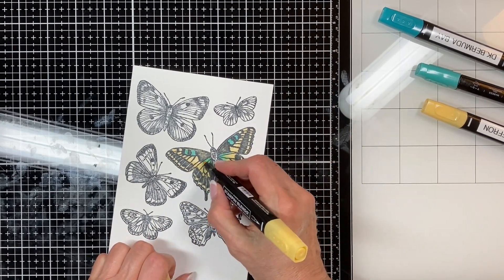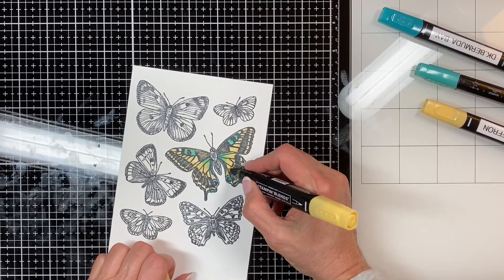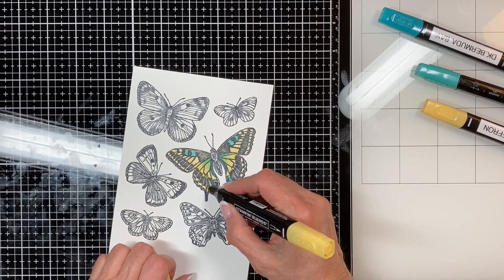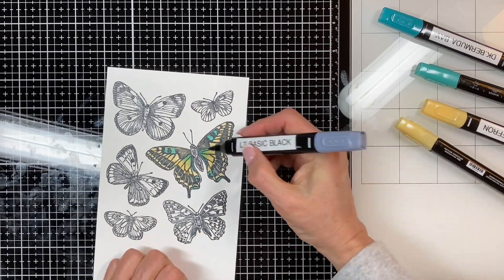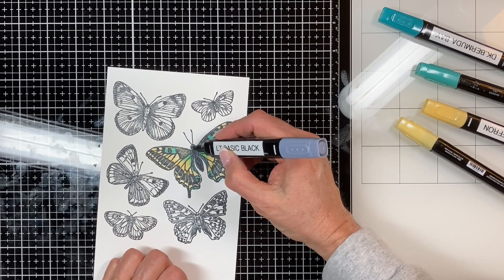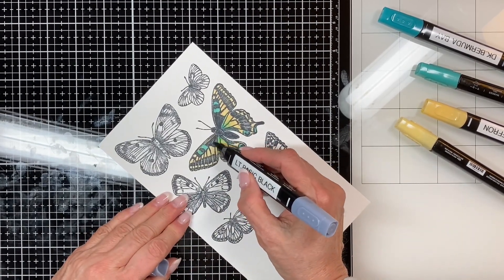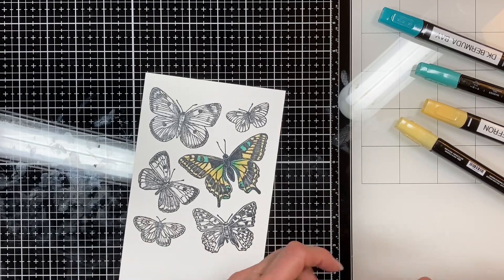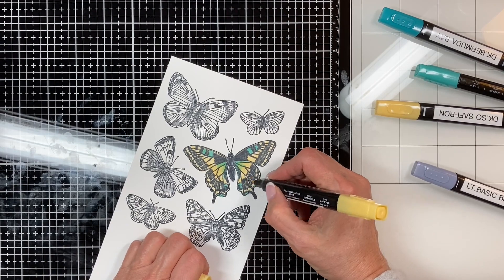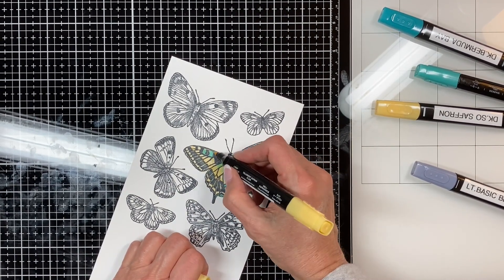The trick with blending is when you put your first color down, give it a few seconds to let the alcohol dry, and then you're just moving the ink, not the alcohol — that way your paper won't get warped. I'm using some light basic black just to color in the butterfly a little bit, then adding a little more So Saffron to bring out a bit more of the yellow.